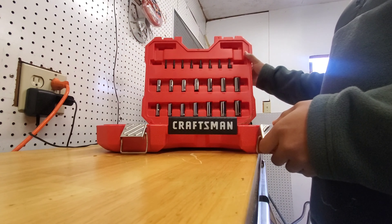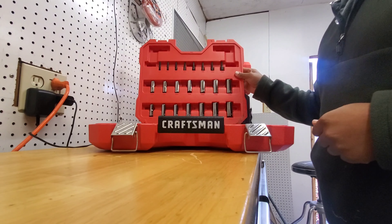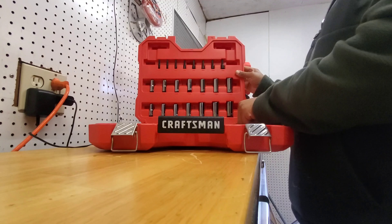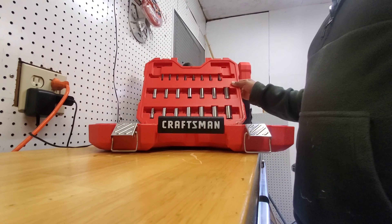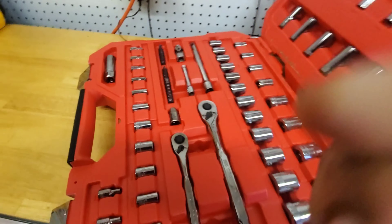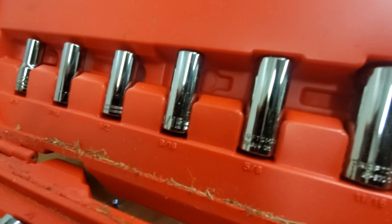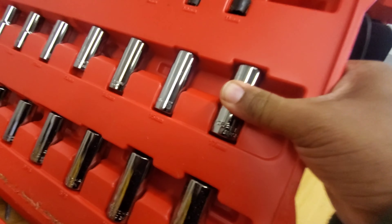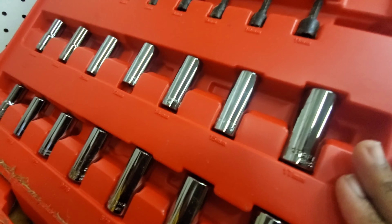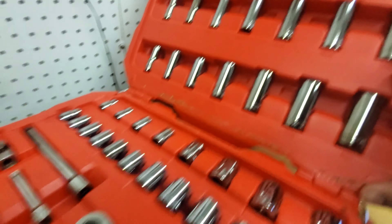Open it up — you see this stuff. Like I said, this has been sitting but it hasn't been used, so there's actually little pieces of grass on the tools, but anyway. You got your millimeters up here, all millimeters. And then you have your fractional sizes — I call them 'overs' because it's like 11 over 15, basically just fractions. Look at this — nice. And I like this because all these tools are in here tight.